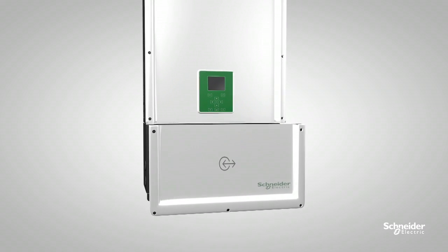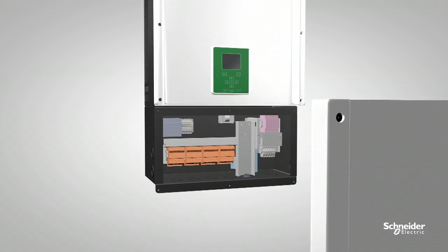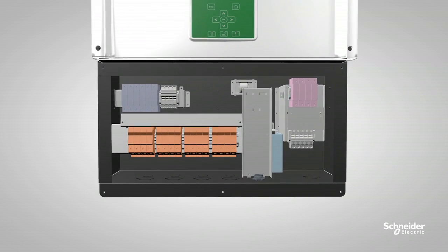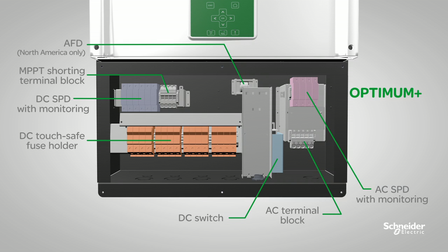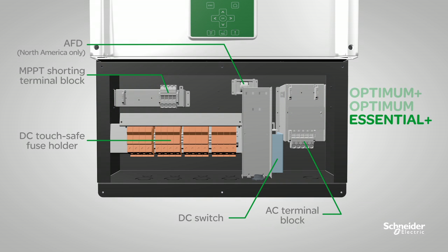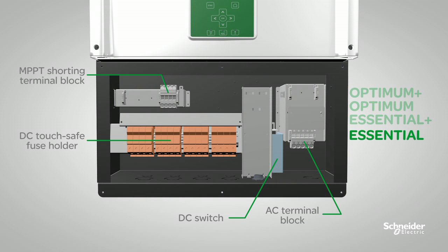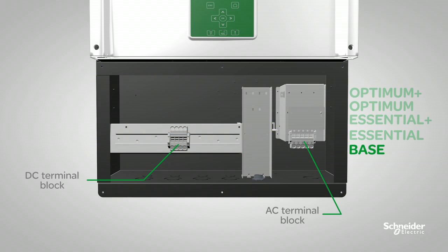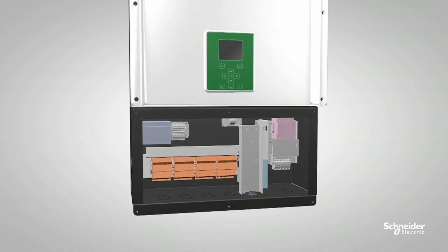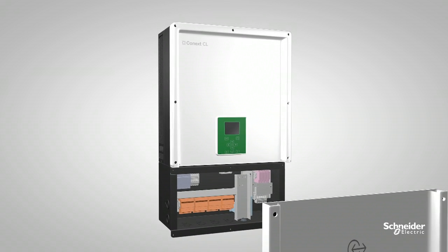The Conext CL offers five configuration options in the integrated wiring box, giving you the flexibility you need for your PV installation, including different protection levels and DC connections. They are the Optimum Plus, Optimum, Essential Plus, Essential, and Base configurations.